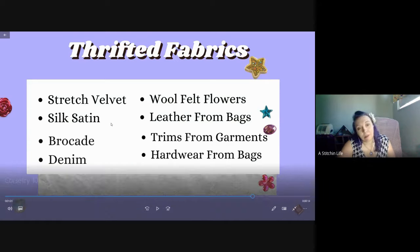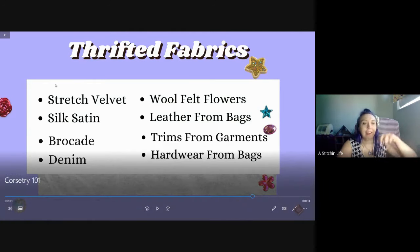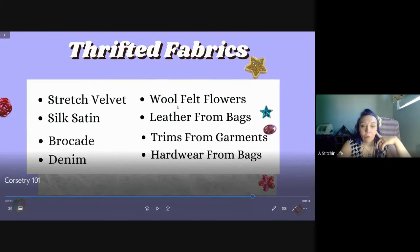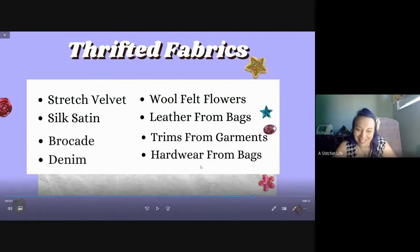For thrifted fabrics, you could buy stretch velvet dresses, silk satin, brocade, or denim - I wouldn't use denim as understructure but it could go on top. Also wool felt, flowers for decoration on a cosplay, leather from bags, trims from garments, and hardware from bags.